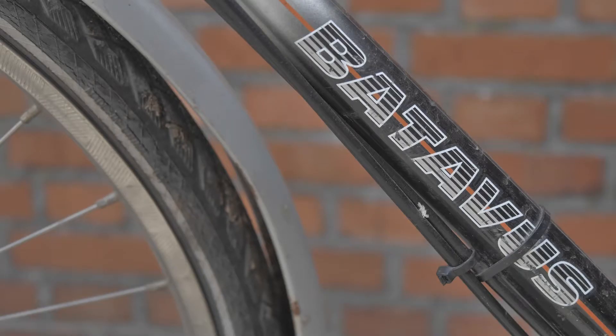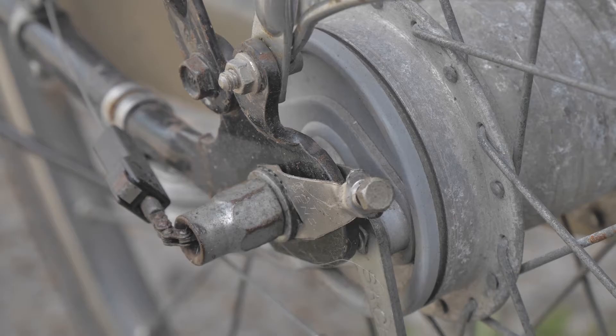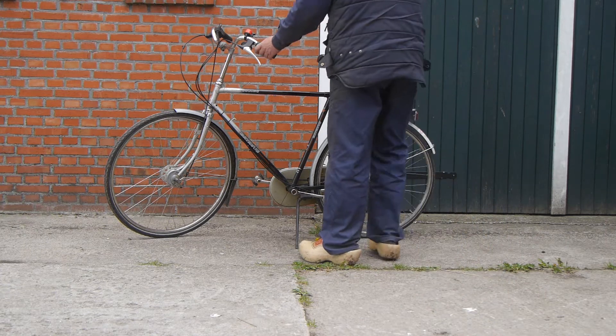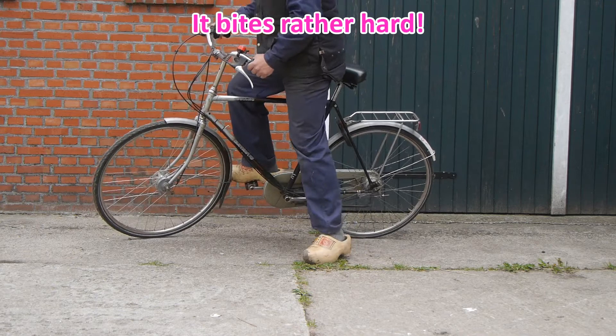This is my Batavus bicycle and it has scary drum brakes from Sachs. I'll try to demonstrate — pay attention to the sound, especially the rear one. It's kind of scary.